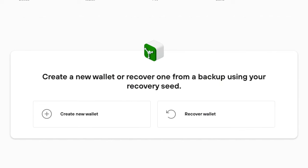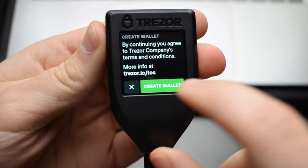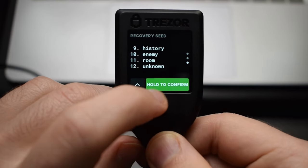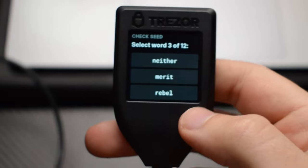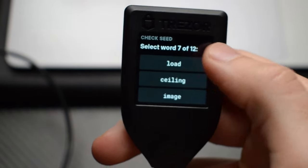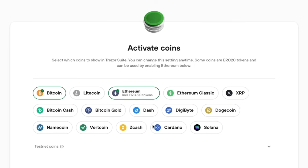If you create a new wallet using Trezor, you can only generate a 12-word seed phrase; however, you can import up to a 33-word phrase if you choose the recovery option. Assuming you choose to create a new wallet, the next step is to write down your 12-word seed phrase, which is displayed exclusively on the device. Then you'll need to confirm three of the 12 words before moving on to the next step, which is setting up your PIN code.